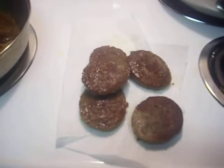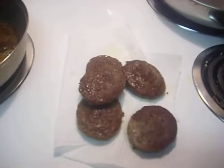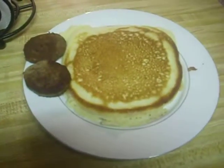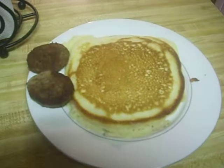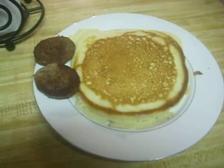Our sausages are done. When they're finished, I place them on a paper towel to absorb the grease, and I'll also put them in a paper towel and squeeze them down to get that grease out. They're really good — I like the meat, not the grease. Here's the finished product: one large pancake, two sausages. This is breakfast. Today is Saturday, September 14th, 2013. Enjoy your day. Be blessed.